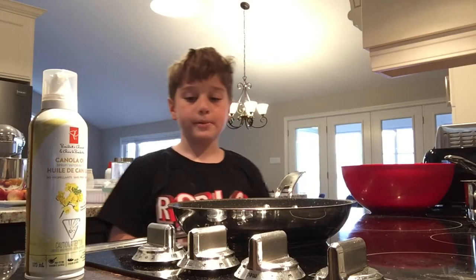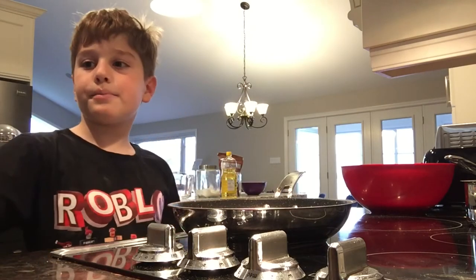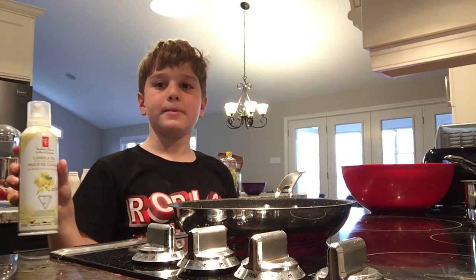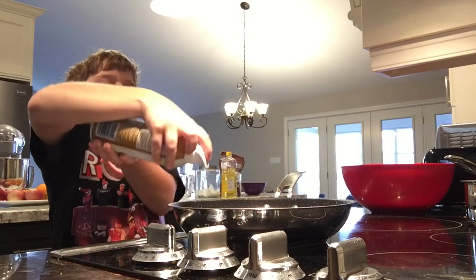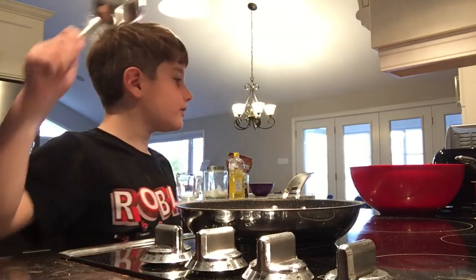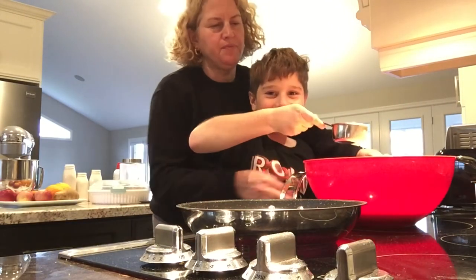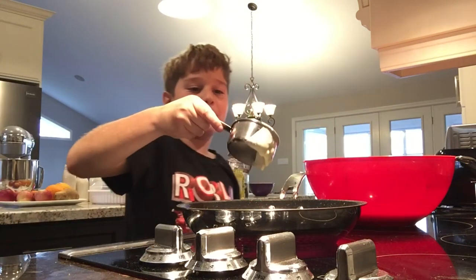Set the stove top to low-medium. Then put some oil on it so it doesn't stick to the pan. Use a scooper to scoop the batter and put it on the pan.